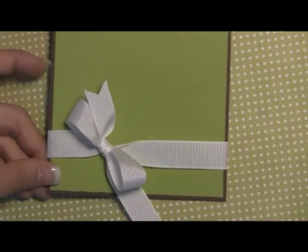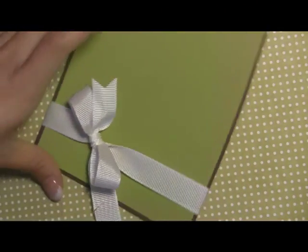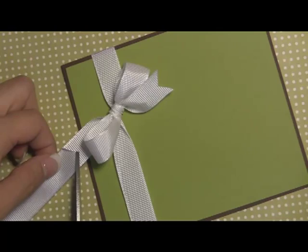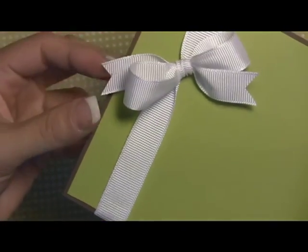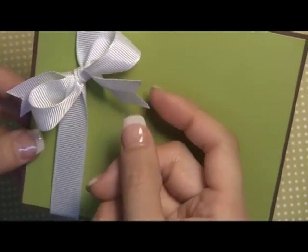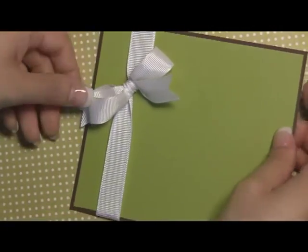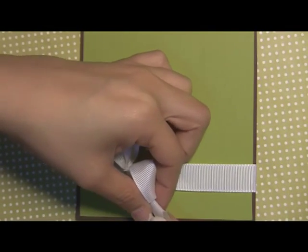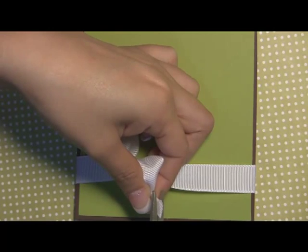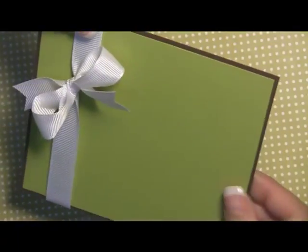I want to show you the difference: some people do it like this and just have to eye where the middle is, and you'll see that it's not exactly even and the edge is a little bit frayed. Whereas if you do it this way, it's nice and in the middle and the cuts are nice and clean — it just makes it look really polished. I cut it a little bit longer just to redo it the proper way: fold it over and create a nice straight edge.